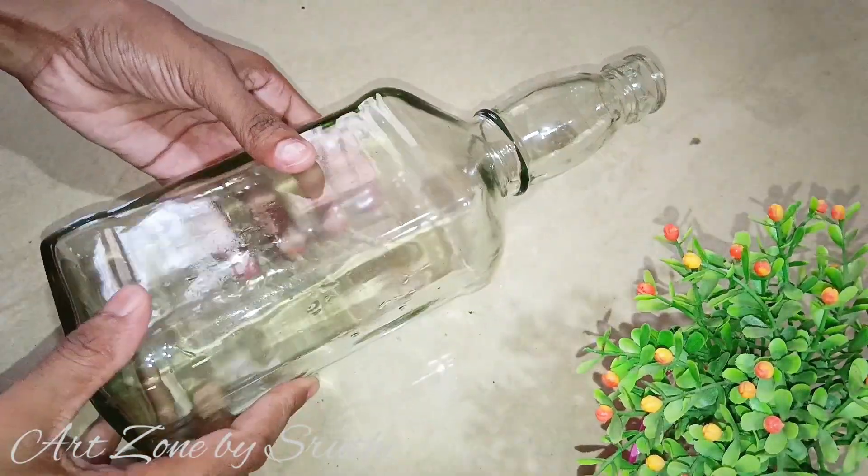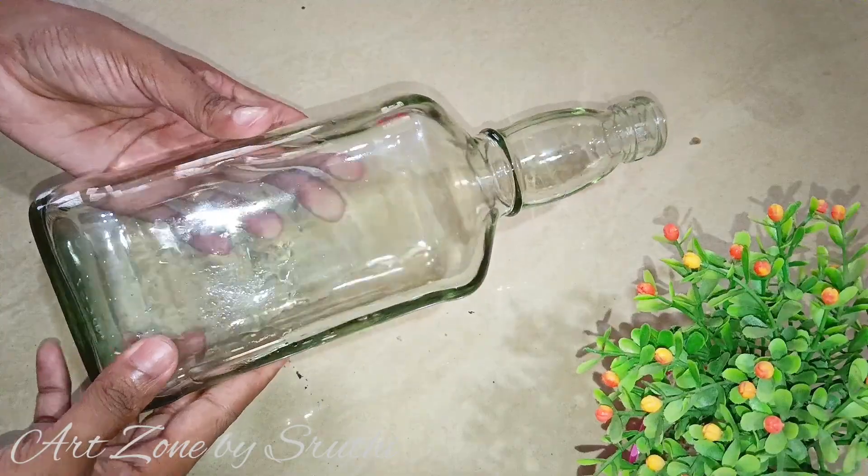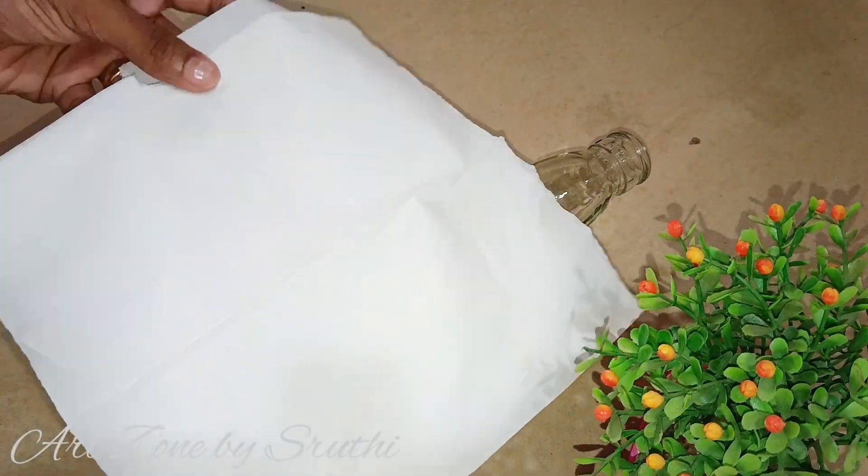Now we have to clean the first bottle. We are going to clean it with tissue paper — cleaning the first bottle with tissue paper.